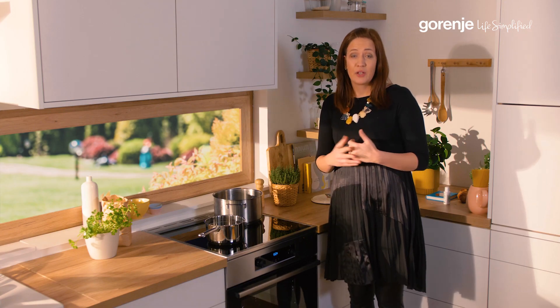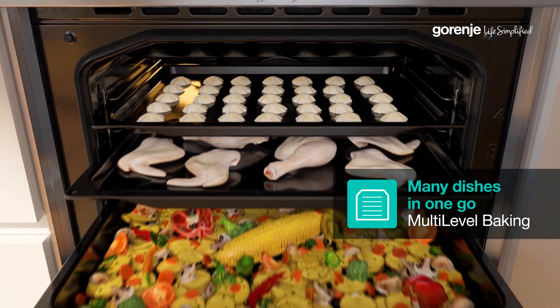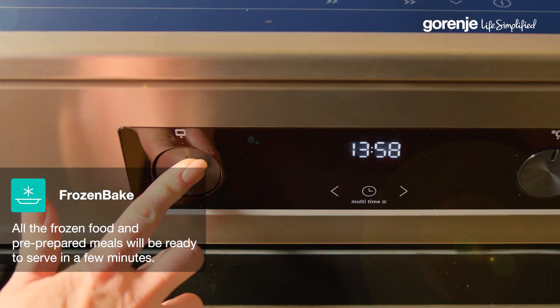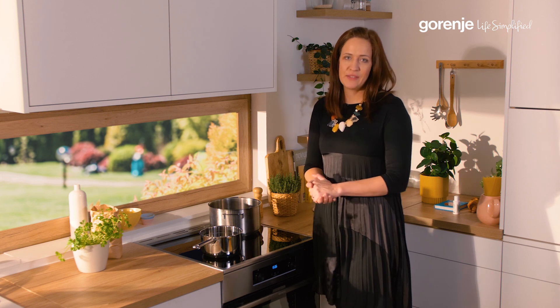Adjustable plinth cookers is also something that we have. There are other benefits of these Gorenja freestanding cookers as well — from multi-level baking to the air-fry function and frozen function, not to forget the classic design that Gorenja is so famous for.